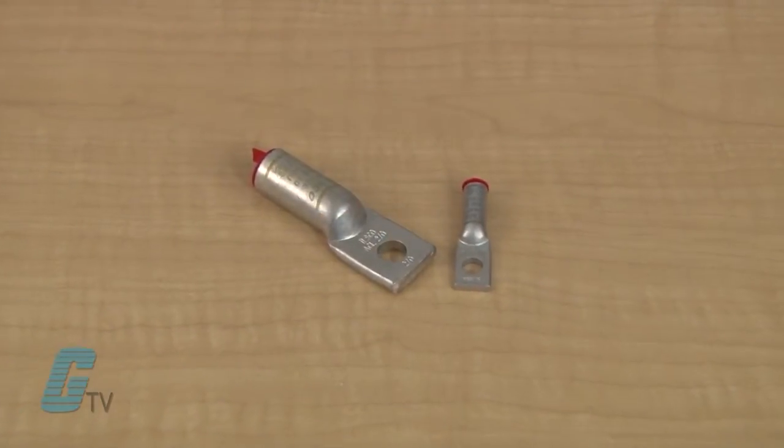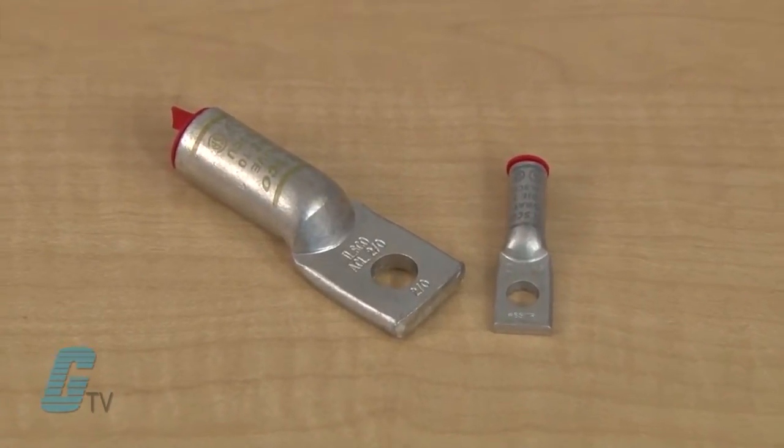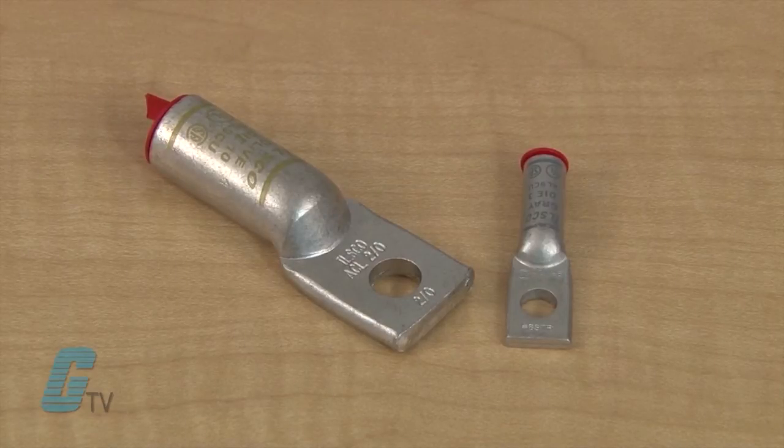Units are suitable for use in circuits rated for 35 kV or less when used with proper high voltage spacing and insulation techniques. The compression lugs are rated up to 90 degrees Celsius or 194 degrees Fahrenheit.